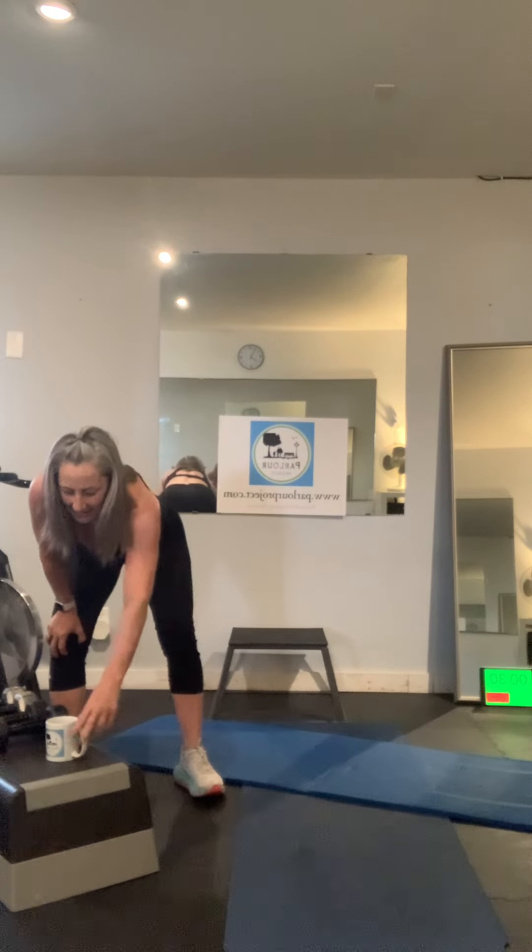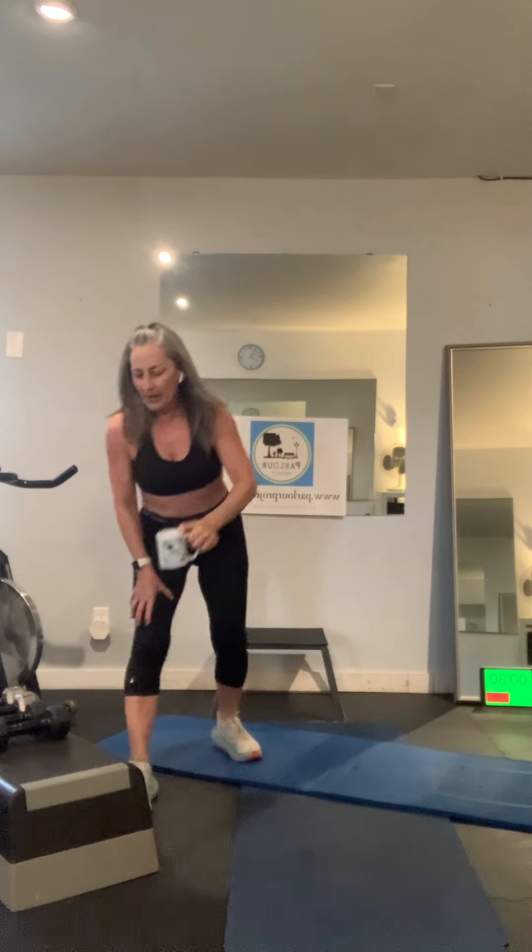Now we rest. Lots of water. Breathe. Water always tastes better for some reason when we're working out.